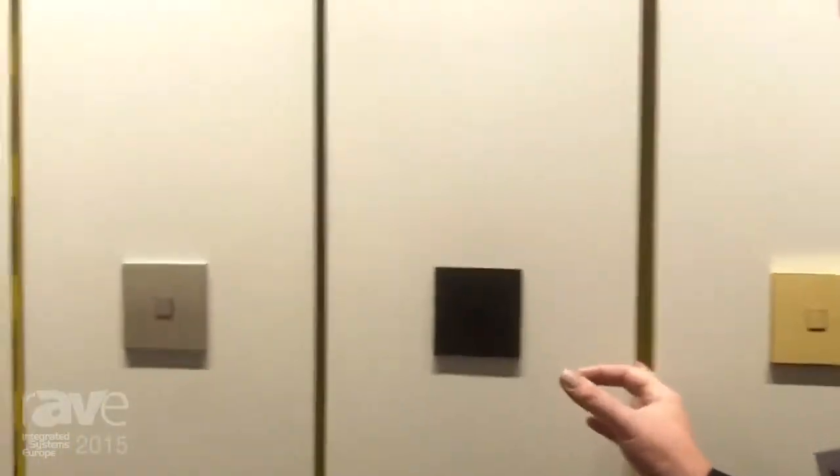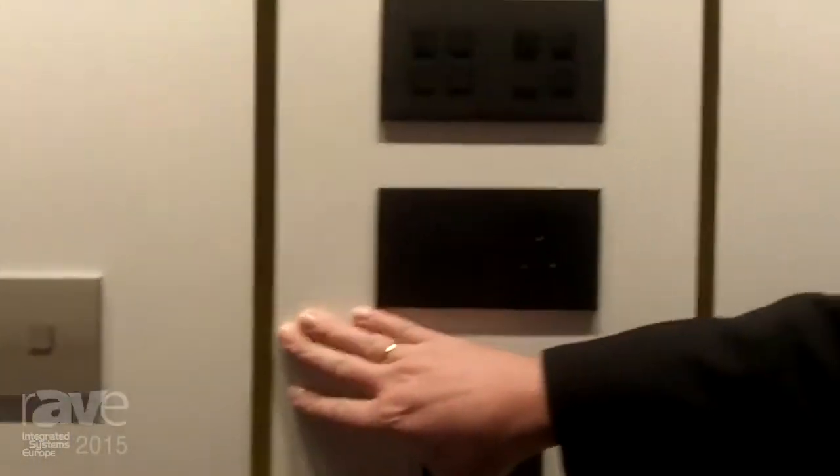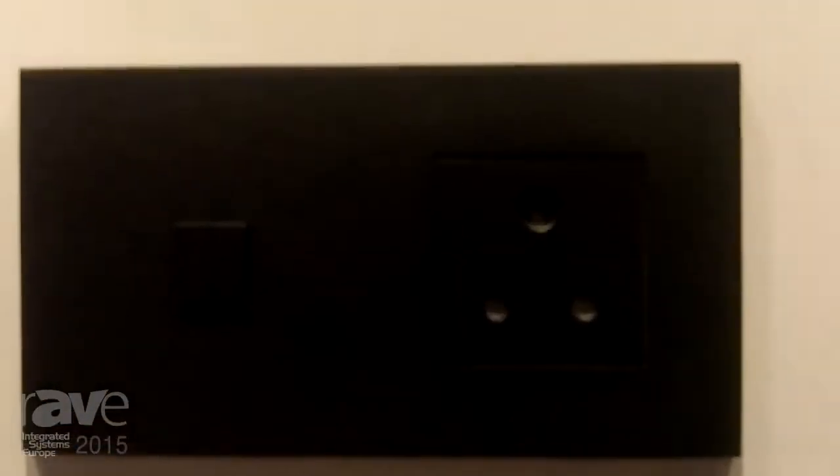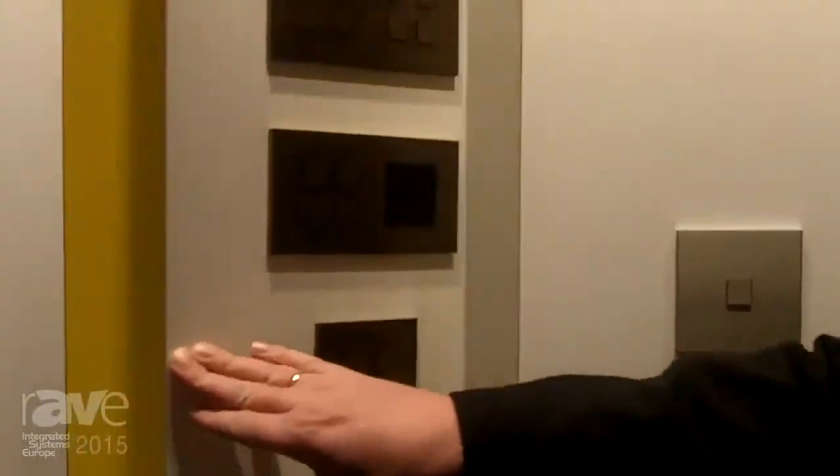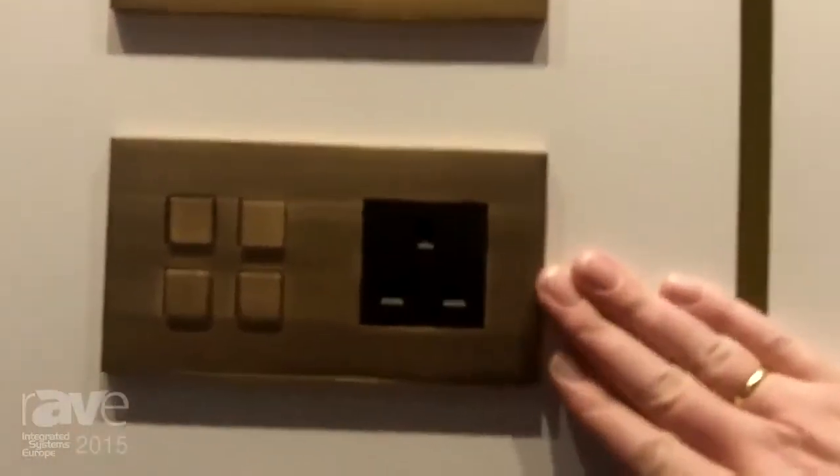Next to the copper, we have two other finishes that we bring to the show today. The first is texture black — again the same possibilities: single, double, and triple. All power sockets are available in any standard following the country where they are going to be installed.